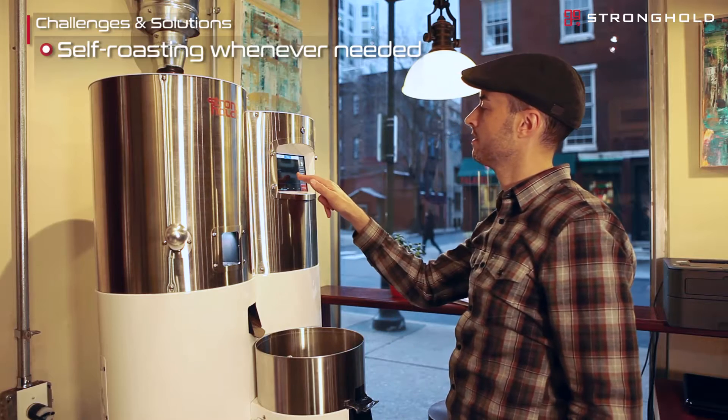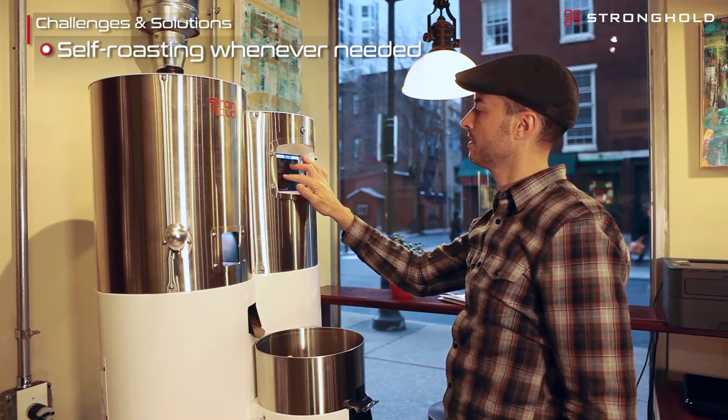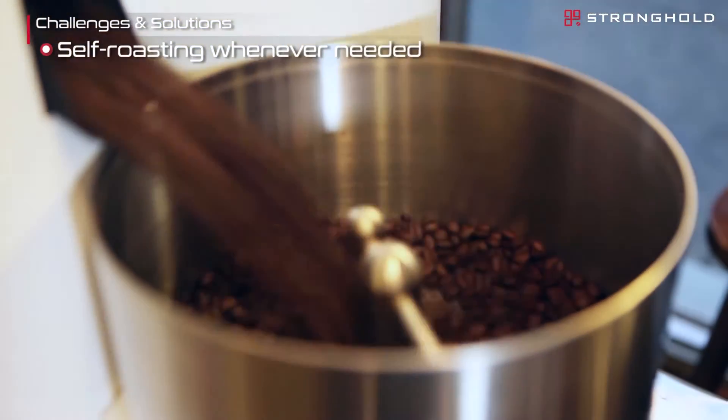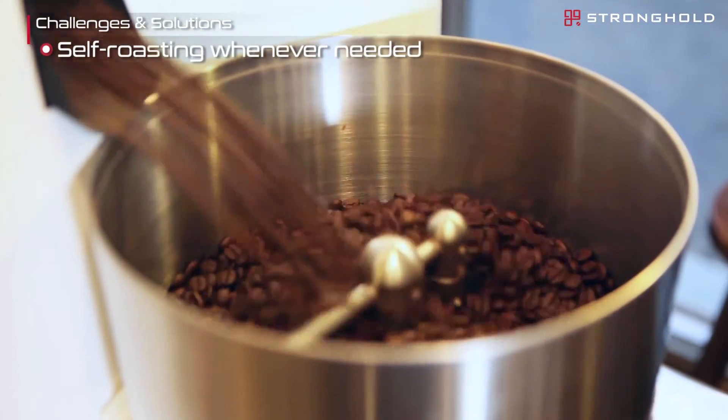Another nice benefit of the S7 has been in roasting decaf. In the past we really only needed about three to five pounds of decaf a week, which might be difficult to order from a roaster. Now when we run low on decaf we're able to roast it up every couple of days as we need it, so we'll always have fresh decaf.